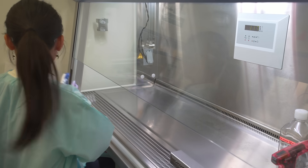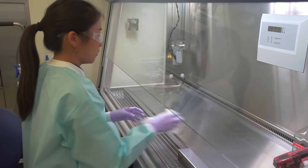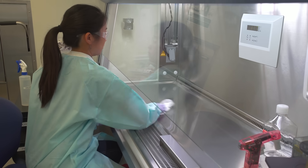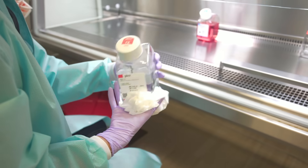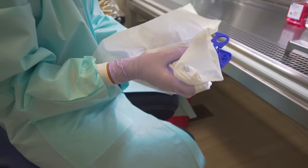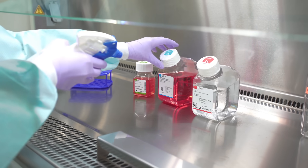Cleanliness is one of the most important parts of sterile technique. Always clean the hood before and after use. Spray alcohol should not be used in any area where a flame is being used due to the fire hazard. The outside of containers carry dust and contaminants, so remember to clean each item placed in the hood with ethanol. You may choose to spray the item before placing it in the hood or immediately after, as demonstrated.